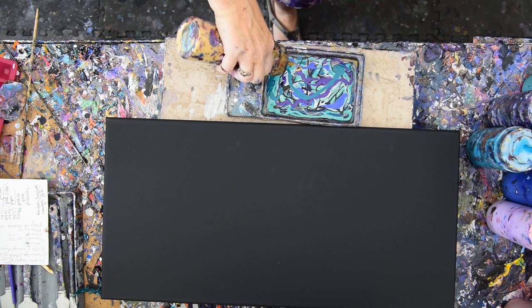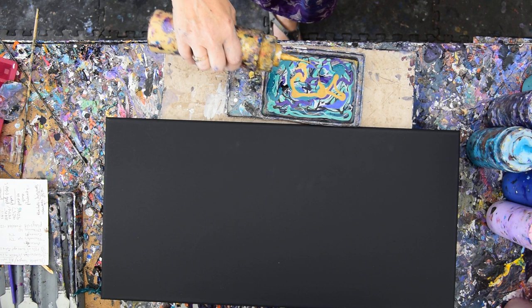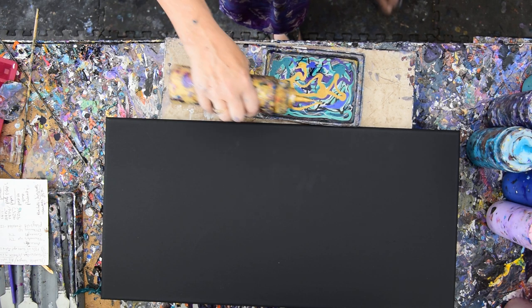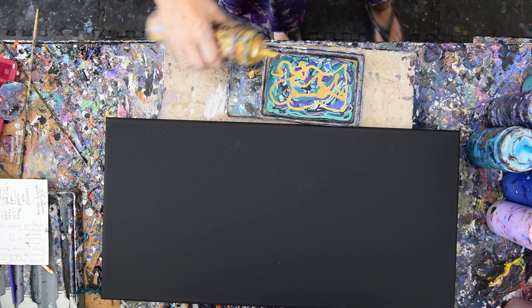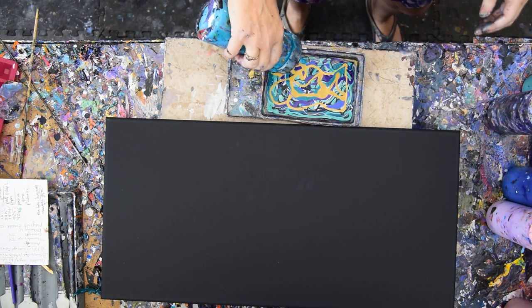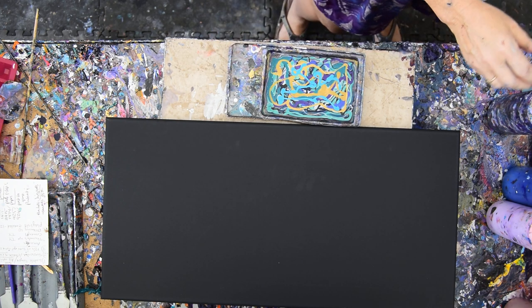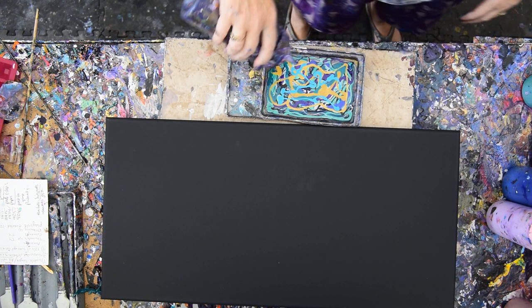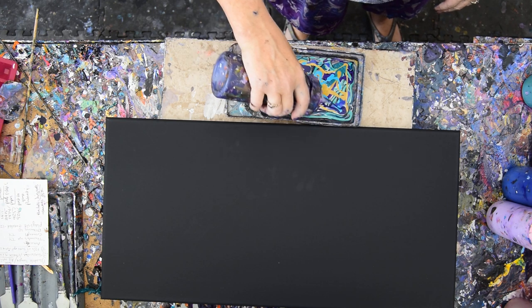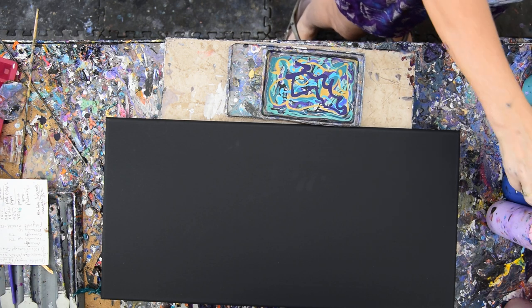That's DecoArt Americana 24 karat gold. I think I'm going to throw a little turquoise in here because I like turquoise. What I did last time — I didn't save the negative space that I liked, and I want to try and save some negative space. We'll see how that works in a moment or two.